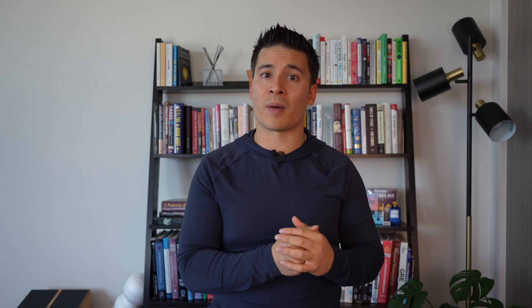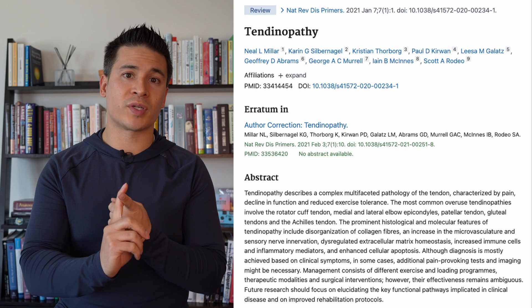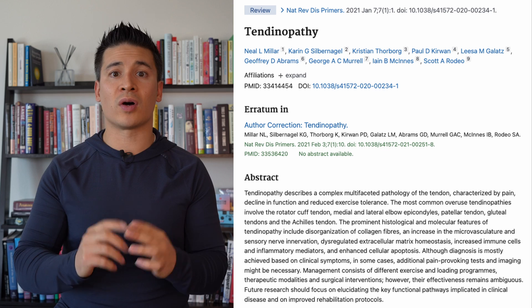This video is mainly focused on the structure of the proximal hamstring and loading strategies, but one thing becoming a bigger factor in tendinopathies is metabolic factors. Things like increased blood glucose and high cholesterol can increase the risk of developing a tendinopathy and impact the tendon's function. Especially with more chronic presentations where we're not responding to a loading strategy, these metabolic factors can actually be the barrier.